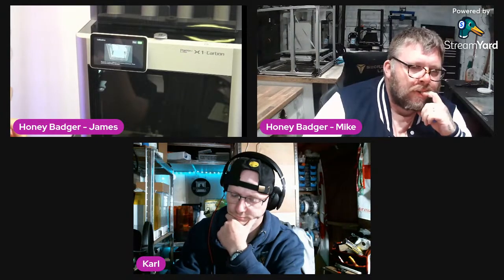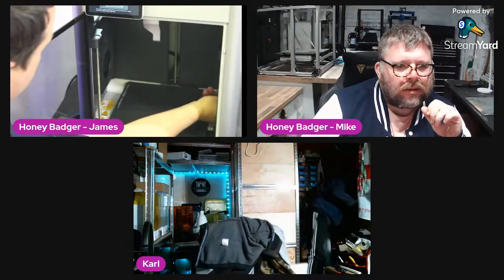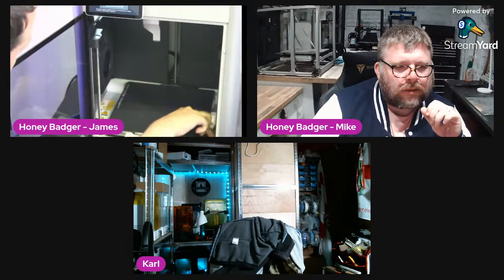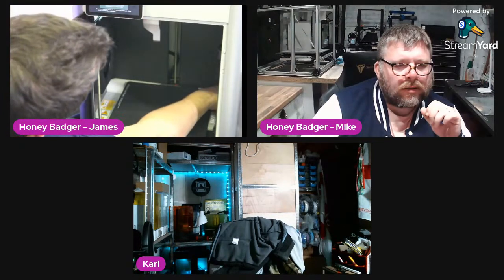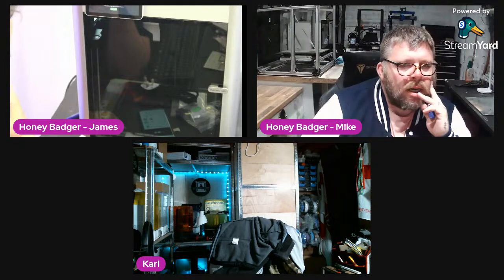The printer needs to be calibrated — please unlock the hotbed before calibration. We've already taken the screws out, so next. I can't get the rest of the foam out until the bed moves up, so we'll hit calibrate. Calibration may take several minutes.